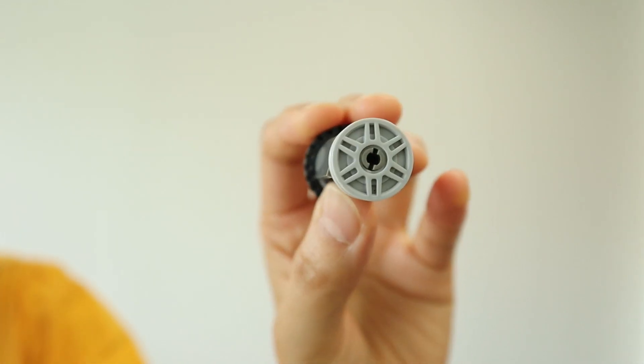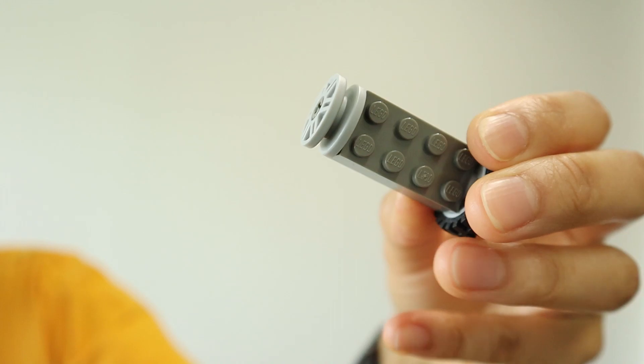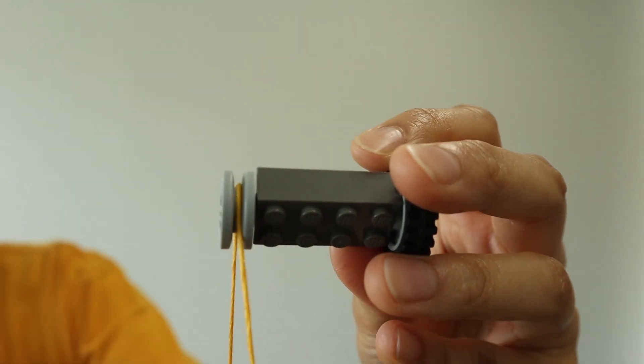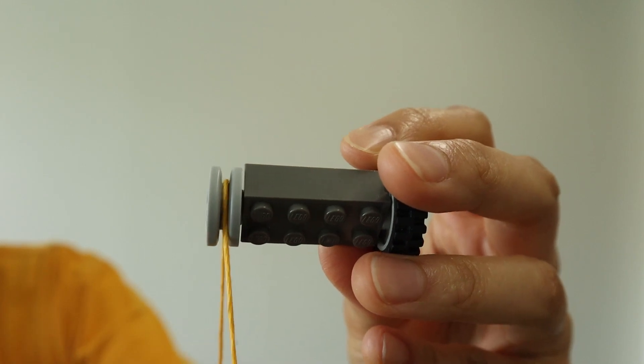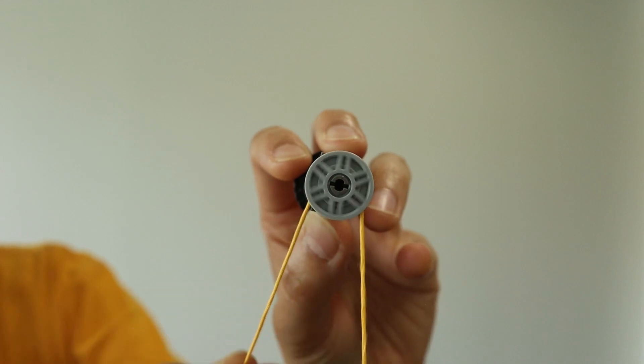So a pulley is a wheel with a groove around the edge. Here I'm going to show you a wheel, and around the edge is a groove. You can attach a belt or a rope around the wheel, and then it actually turns the wheel.